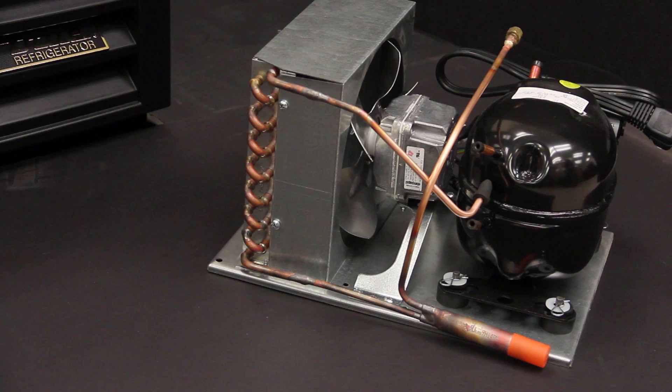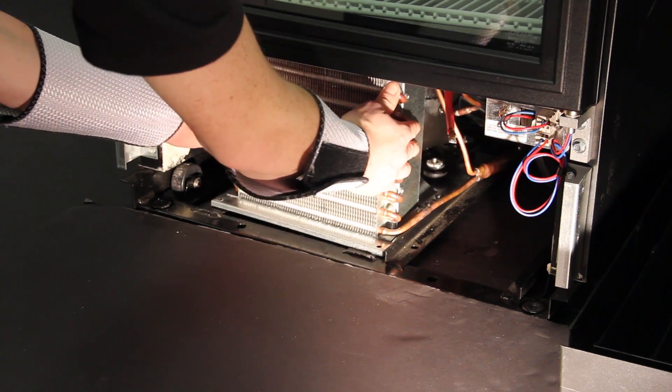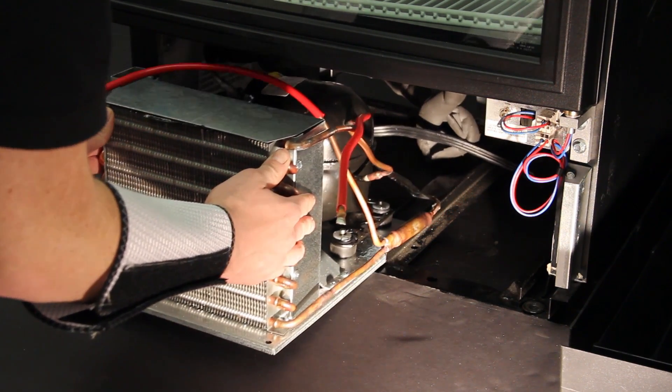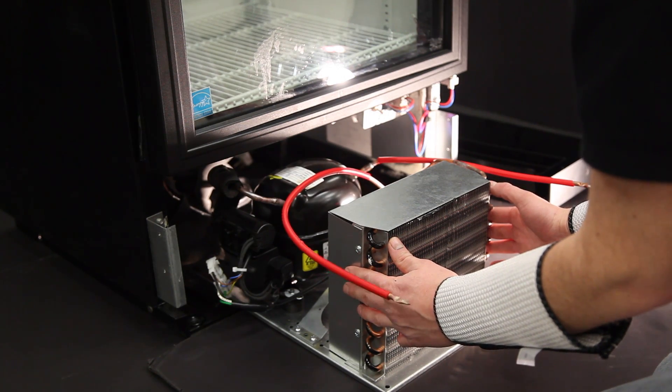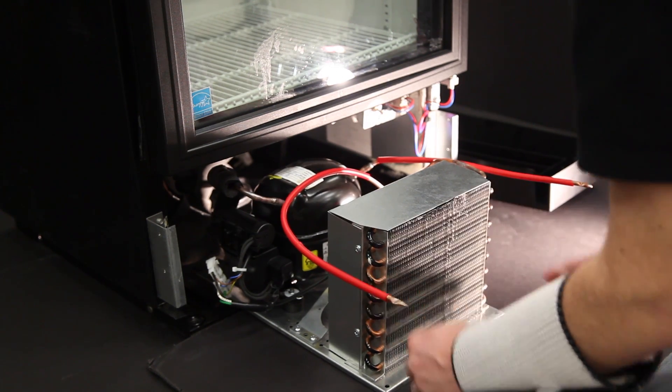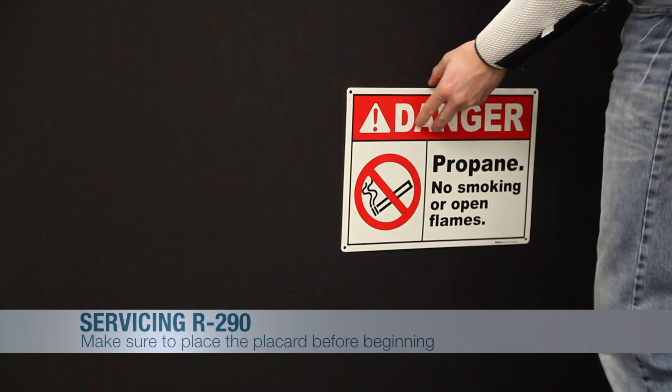The repair we are going to show is replacing a condensing unit on an HC system. The first step in making any repair on an HC or 134A, 404A system is to correctly diagnose the failure. We are starting with the knowledge that the service technician has already diagnosed a failed compressor.